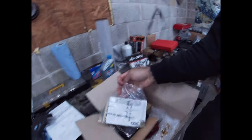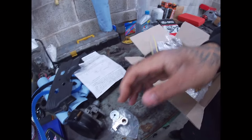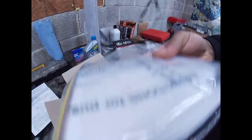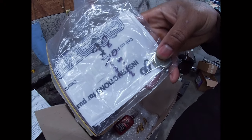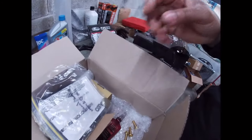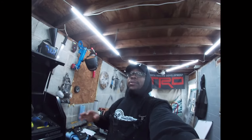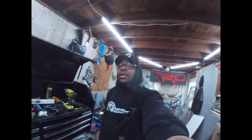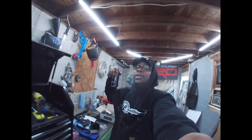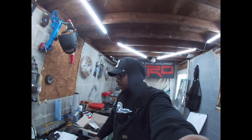The kit also comes with a plug that goes where the distributor used to sit so you won't have oil splashing all over the place, plus shims you put between the camshaft sensors, and directions to guide you through everything. I've been up since yesterday so I'm gonna drink this Monster and try to get as much done as possible. Let's get to it.